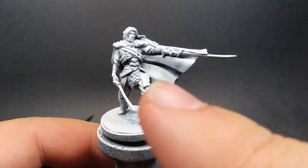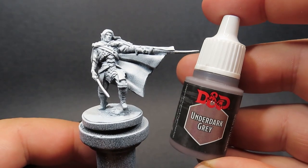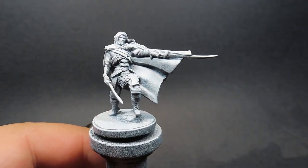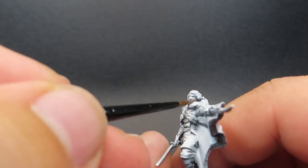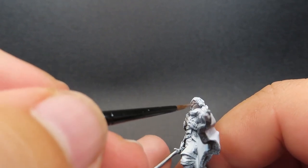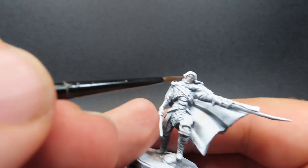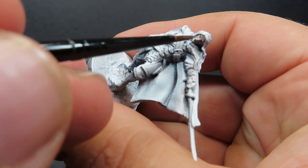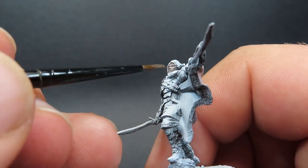To start off painting Drizzt here, what I've done is given him a Zenithal Prime, which is a black base coat with a white spray over top to really emphasize those shadows and highlights, so we've got a nice, clear, and easy direction to follow while we're painting. We want to start off with Drizzt's skin, and using Underdark Grey is a good color to go here. It's sort of a purplish, grayish tone, and since Drizzt is a drow, it's going to be a great starting place for our colors.